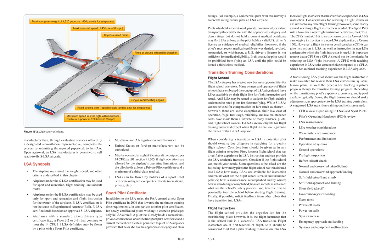LSA Synopsis: The airplane must meet the weight, speed, and other criteria as described. Airplanes under SLSA certification may be used for sport and recreation, flight training, and aircraft rental. Airplanes under E-LSA certification may be used only for sport and recreation by the owner. E-LSA certification is not the same as experimental amateur built; it is based on an approved SLSA airplane. Airplanes with a standard airworthiness type certificate that continue to meet the 14 CFR 1.1 LSA definition may be flown by a pilot with a sport pilot certificate.